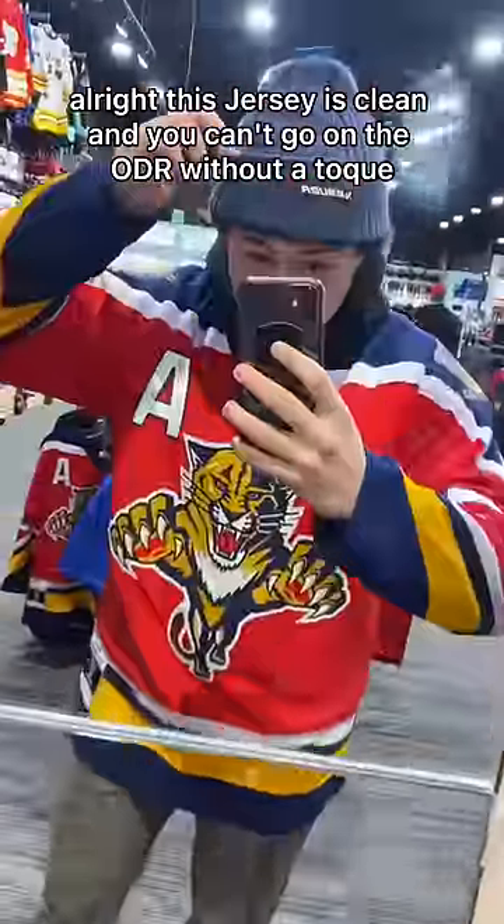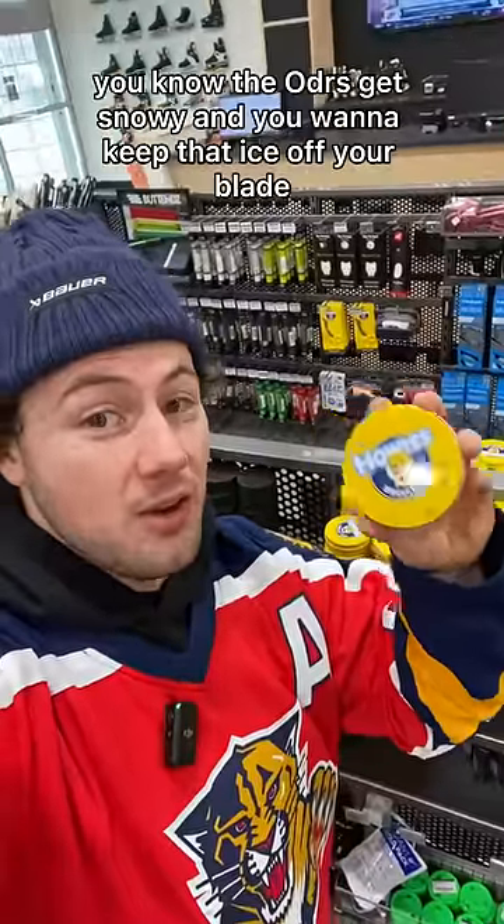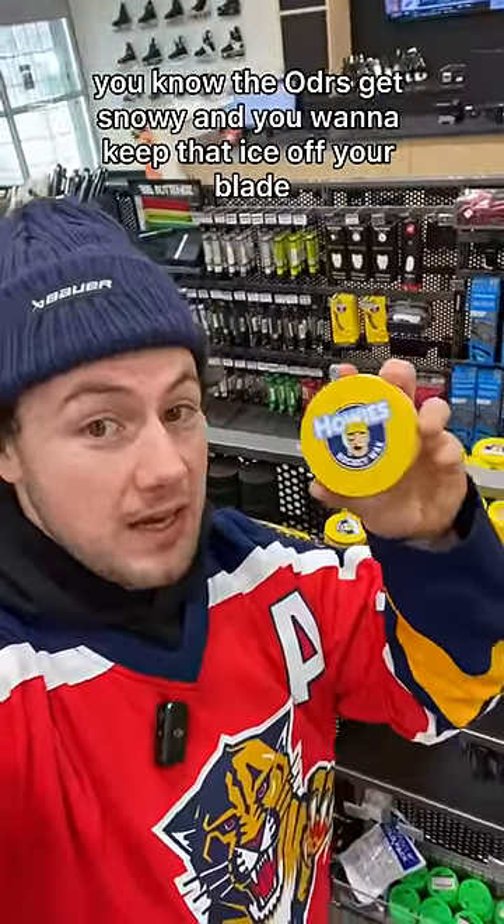This jersey's clean, and you can't go on the ODR without a toque, so I had to grab this Power One here. Definitely going to grab some Howie's Wax — the ODRs get snowy and you want to keep that ice off your blade.